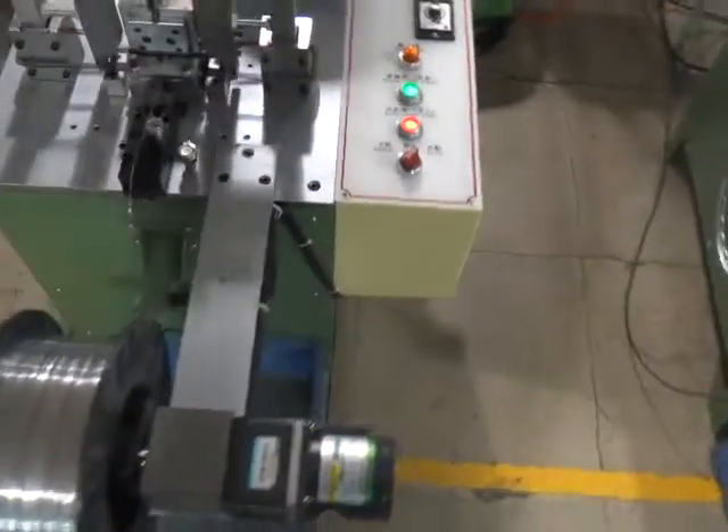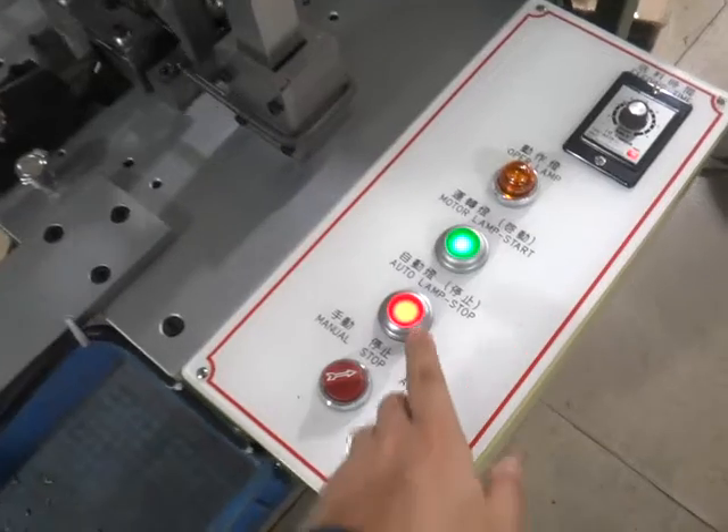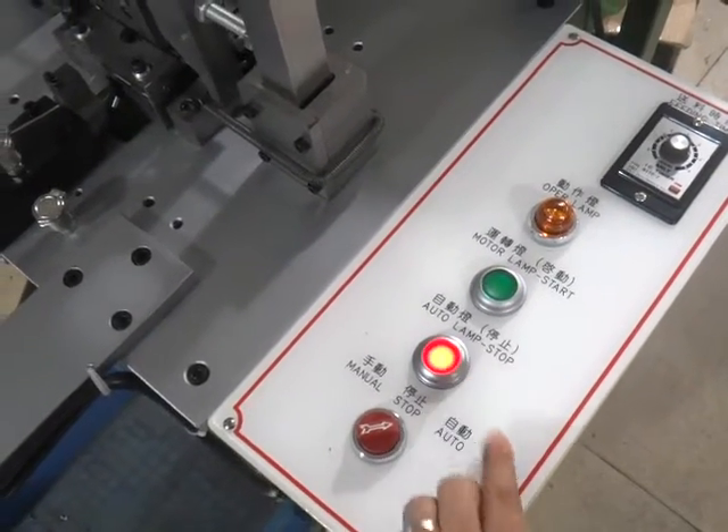Our board master has been teaching you how to operate this machine, and we have finished the machinery testing. Please press the stop button to stop the machine. Thank you.